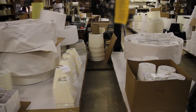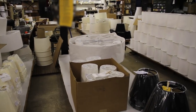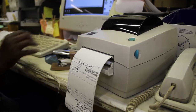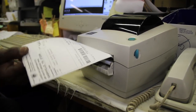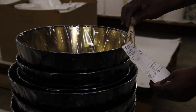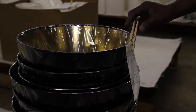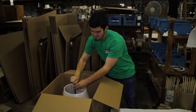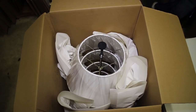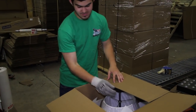As orders are finished, the shades are grouped into cartons. The computer system records the contents of each carton and prints the carton label. The shades are carefully packed in the cartons using our special packing materials. The contents list is double checked to make sure each carton is complete.